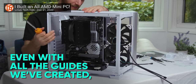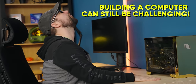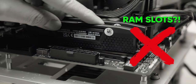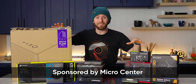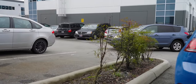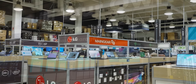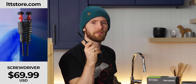Even with all of the guides we've created over the years, building a computer can still be pretty challenging if you've never done it before — wrong CPU socket, confusing case, and what do I do with all of these RAM slots? Our goal with this build was to create a gaming PC that is not only darn near impossible to screw up, but that you can build yourself in less time than it would take to drive to the store and buy a console. Micro Center sponsored us to give you the foolproof PC. So grab a screwdriver, preferably one from lttstore.com, and follow along.